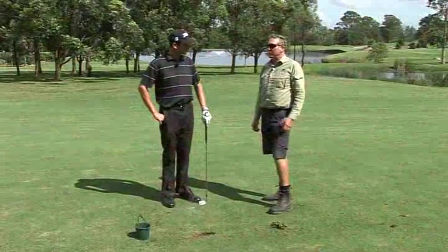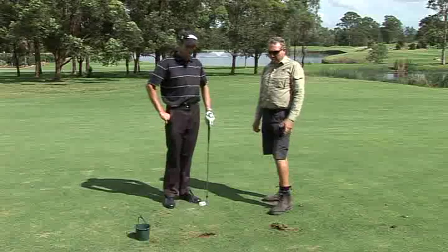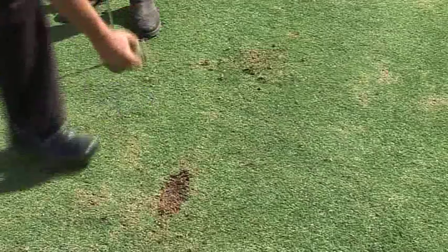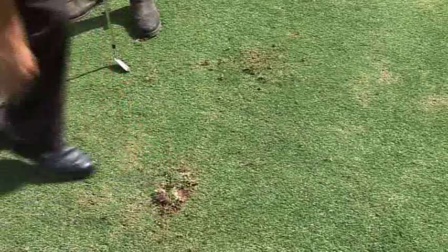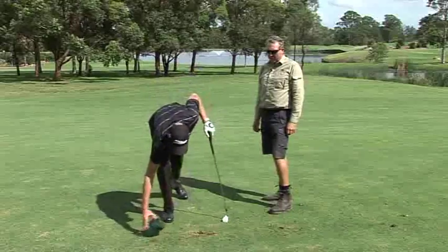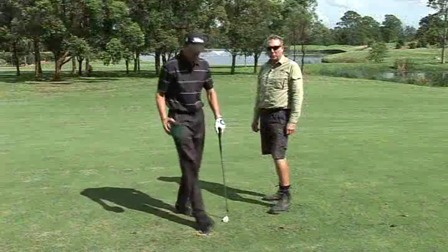Dave's taken a fairly substantial, quite deep divot here. What Dave will do now is pick up the more solid pieces of turf and replace them in the divot hole. He'll push them down with his foot pretty firmly, and then give it a light sprinkle of sand just to finish the job off. And that's how we work with a deep divot.